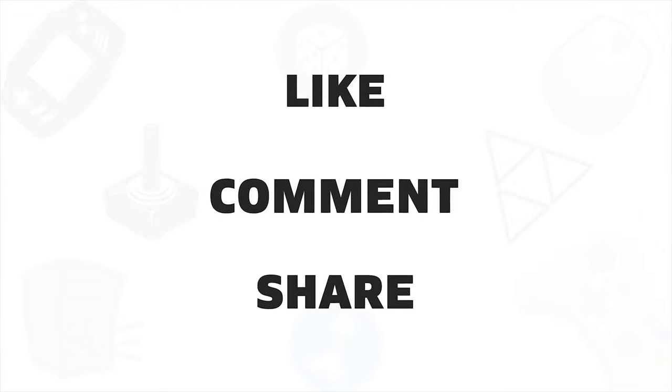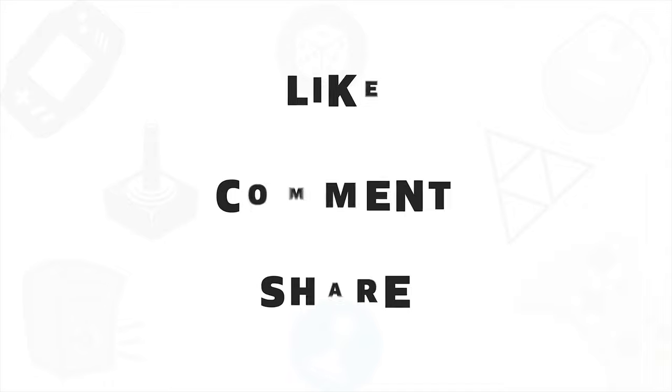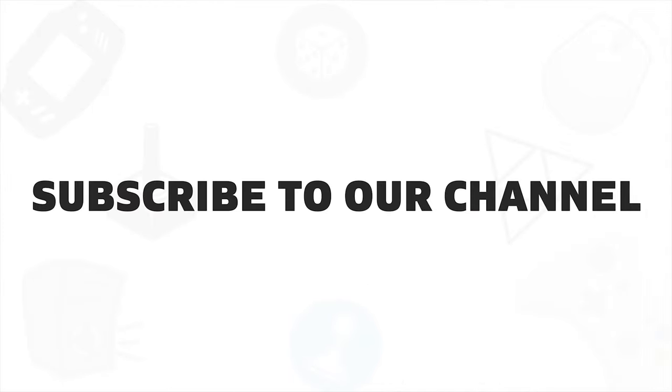If you liked this video, give it a thumbs up, share with your friends, and comment below to let us know your thoughts. Subscribe to our channel as it will help us grow in the near future.